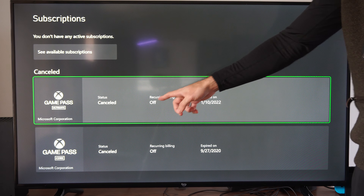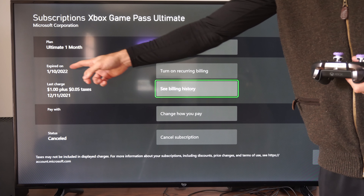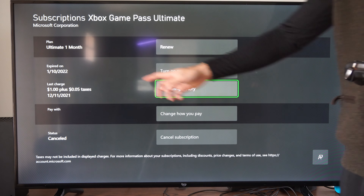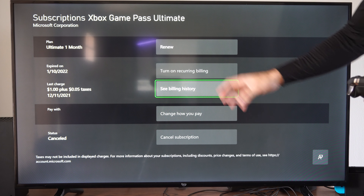Then under here you can see your currently active subscriptions. I have one that's canceled right here for Game Pass Ultimate. You can see whether or not the recurring payment is on or off immediately. This one says off and it's canceled, and the expiration date is 11/10/2022.